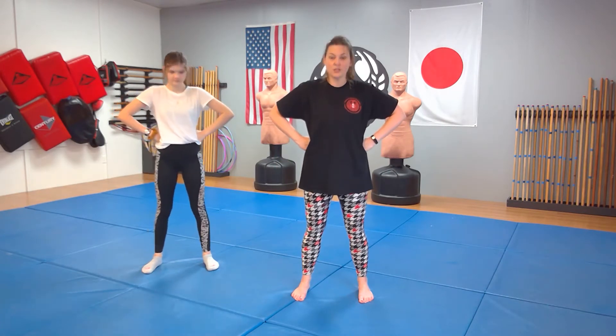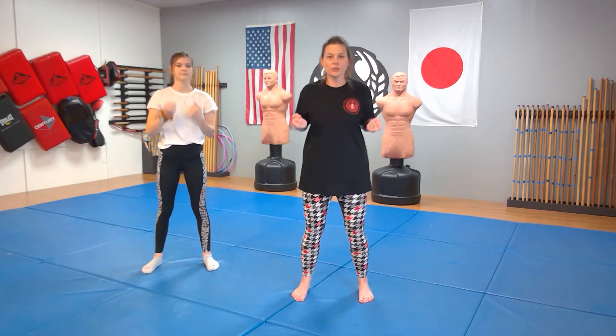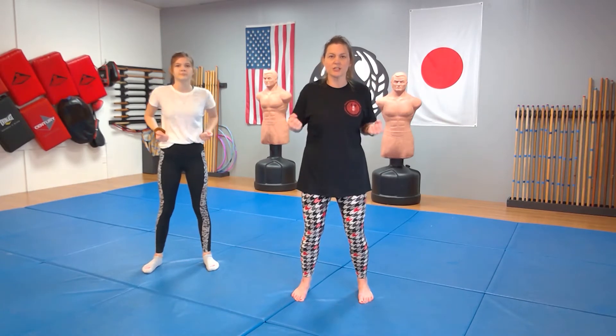All right, so hands on your hips, starting with our head nods. Ichi ni san shi go roku shichi hachi — puffing and pulling — ichi ni san shi go roku shichi hachi.